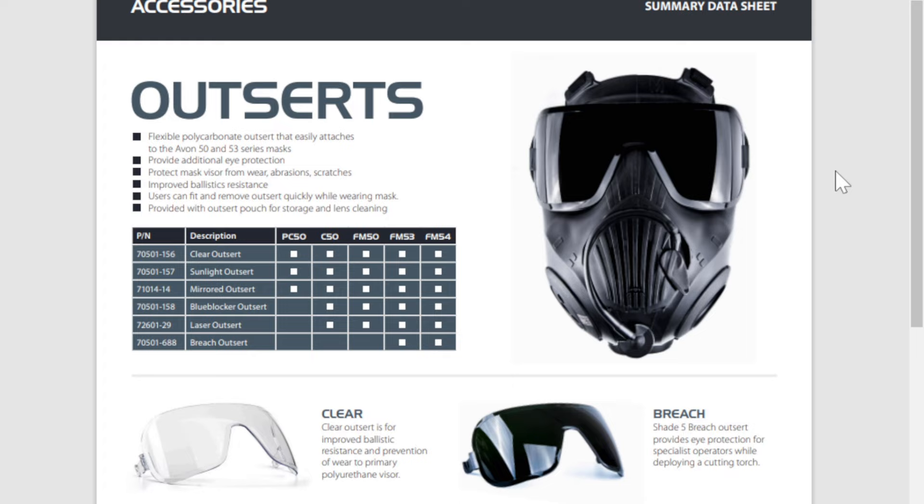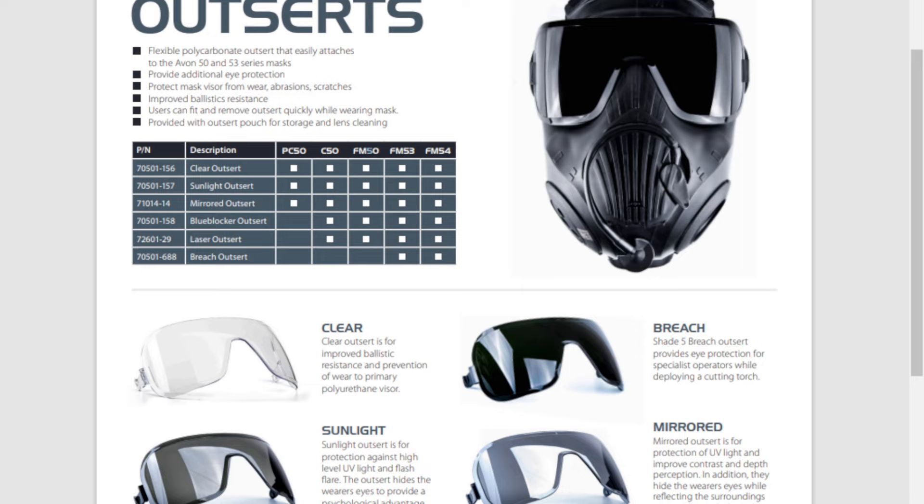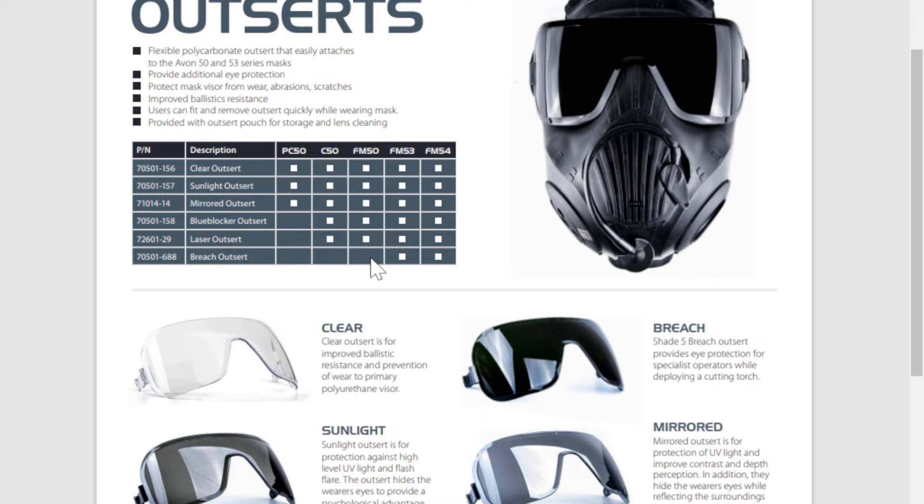This spec sheet shows which gas mask each visor can fit — and we're looking at the M50 today. So you have your clear, sunlight, blue blocker, laser, mirrored, and the breech right here. For as cool as the breech one looks, it does not fit on the M50, at least according to the chart — so keep that in mind before you go and buy a breech visor. I have seen the laser visor on eBay before, some expensive and some cheap, but I've never seen the blue blocker on eBay. Honestly, I wouldn't run a different colored visor all the time for airsoft in particular, because color coordination — knowing what color a certain person's team tag is — is very important for knowing who you're supposed to shoot and who you're supposed to team up with.